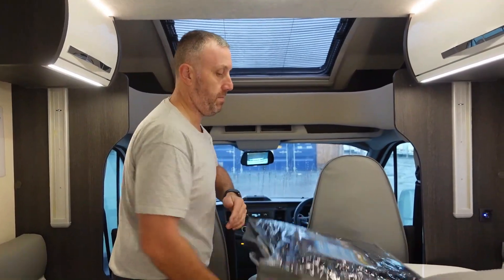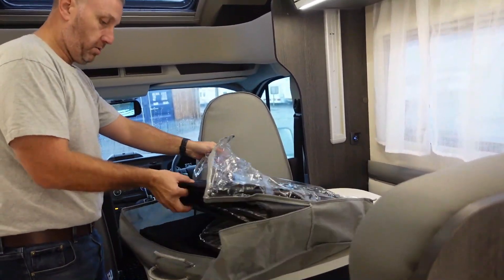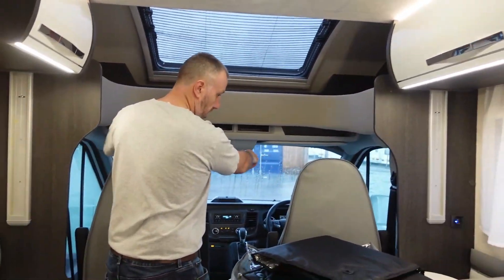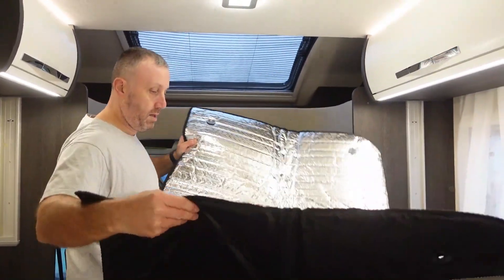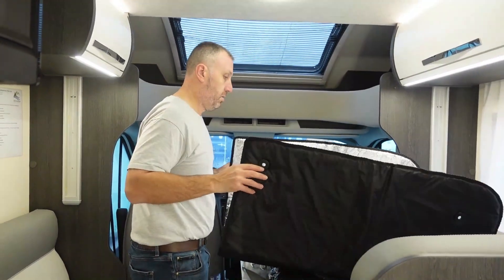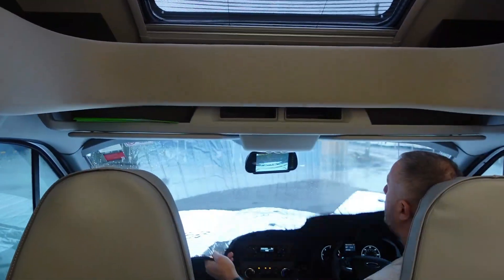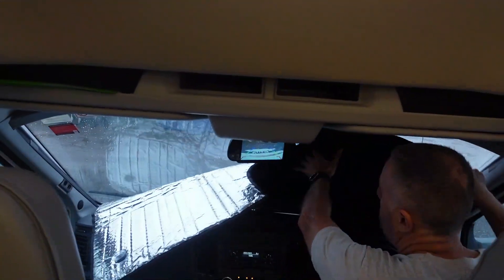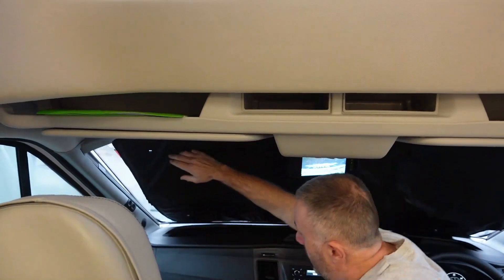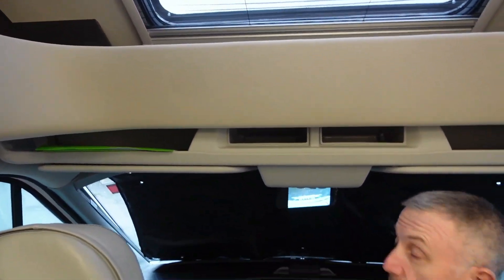Over your cab, this little bag has your screen blinds in. You've got side window ones and a windscreen one. The grey side faces outwards and they've got little suckers which suck onto the windscreen. Put the front one on like this — just like that, easy as that. And you've got your two side ones as well, so nobody can see in at night.